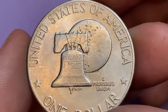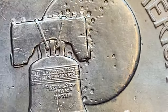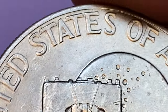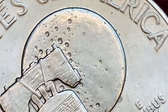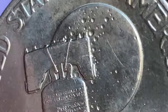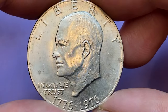Both varieties are common up to about MS65 grades. As you can see, our coin displays thin letters, so it falls into the second category. In terms of values, an uncirculated clad 1976 Eisenhower dollar typically does not carry a significant premium over its face value. These coins were minted in large quantities and many were saved as mementos, resulting in a surplus of uncirculated examples in the market. The value largely depends on its condition, particularly its grade as assessed by professional coin grading services such as PCGS or NGC. Higher grades such as Mint State 65 or higher may command a slightly higher price.